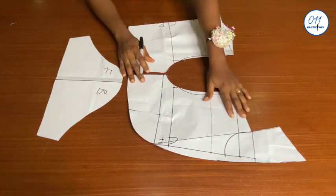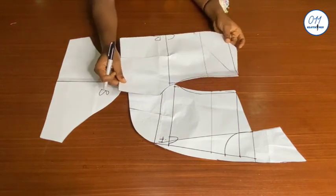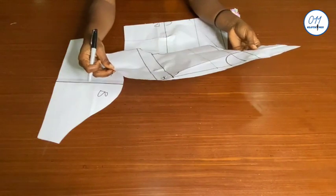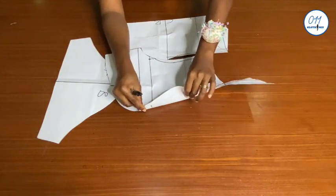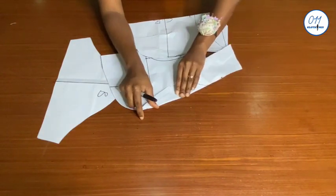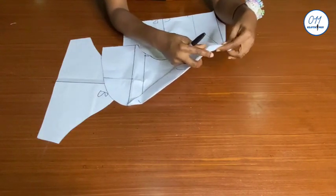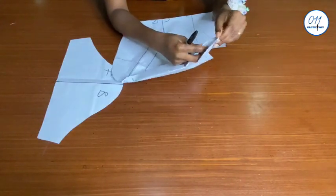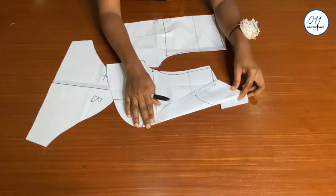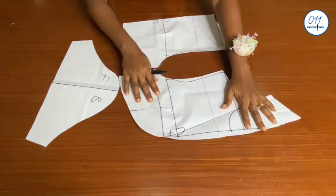Hello guys, welcome back to my channel. On today's tutorial I will demonstrate how to draft a bolero jacket with a roll collar detail. My name is Ayo and welcome to Zero One One Clothing Tutorials. On this channel I upload DIYs, pattern drafting and sewing tutorials. If you haven't subscribed yet, kindly do so and turn on the notification bell so you'll be notified whenever I upload a new video. Now let's get right into the tutorial.